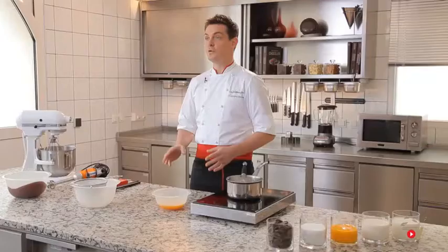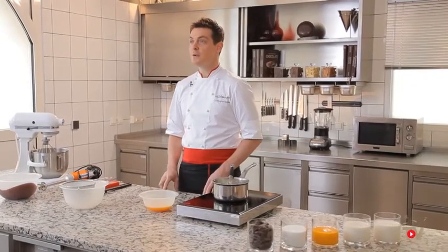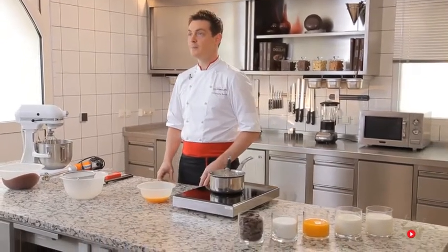Hello and welcome to the Grand Chocolate Essentials on Valrhona TV. Today we are going to take a look together at how to make a chocolate mousse using a chocolate crème anglaise. Throughout the recipe I will address some technical points already presented in previous episodes.